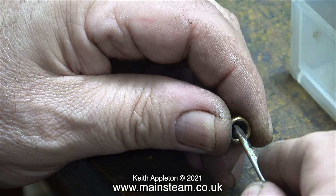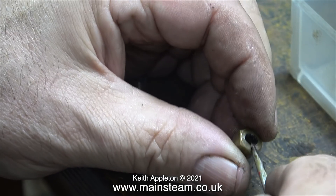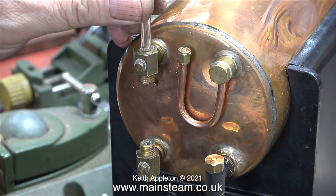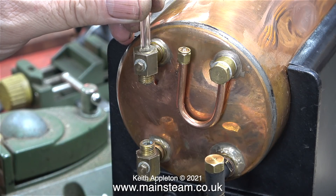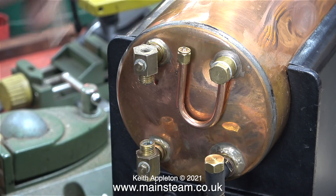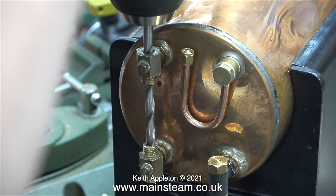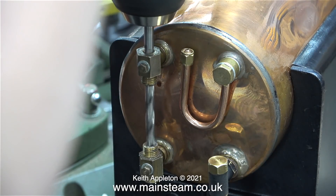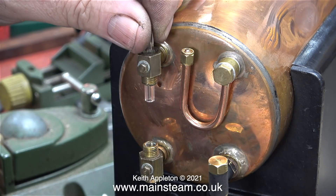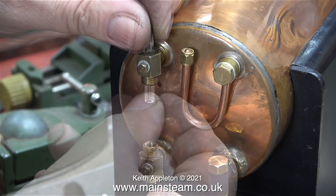Here I'm removing the rubber residue from the nut that holds the water gauge in place. Once upon a time model steam boiler water gauges didn't use silicone rubber. This was a bit of an anomaly — the water gauge glass did not fit in the top fitting. All I did was carefully drill out the fitting to 3/16 inch diameter, then the glass fitted perfectly. I didn't drill out the bottom fitting; that was just used as a guide to keep the drill in place, and it was the right size anyway.